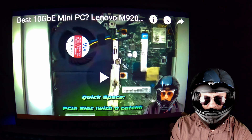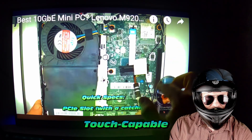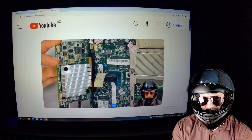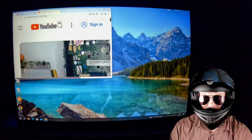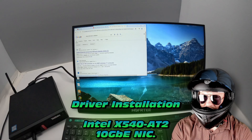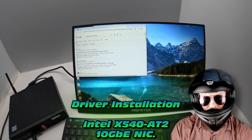Did I mention touch capabilities? Check it out — you could even handle this purely by touch. This is practically a tablet plugged into your computer but serving as a full display. That's really cool.